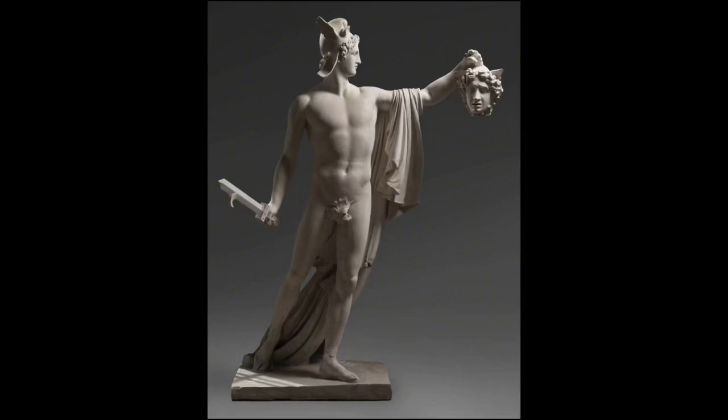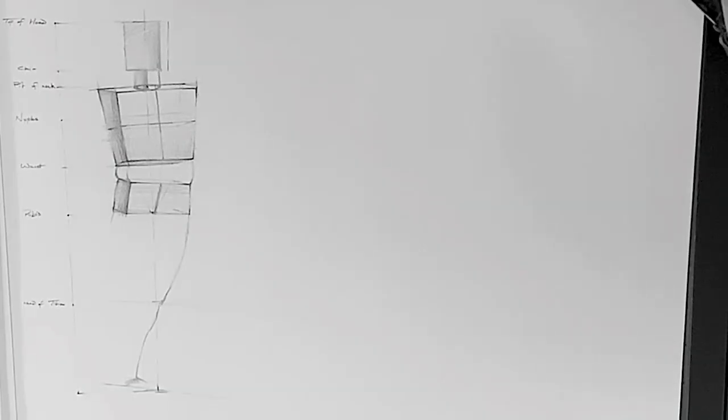Hey guys, welcome to the figure drawing tutorial. This is going to be our reference for the tutorial. So this is Perseus Triumphant by Antonio Canova. Just watch the video as I walk you through how to draw this.